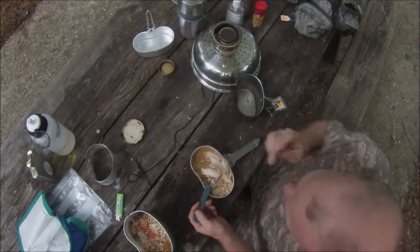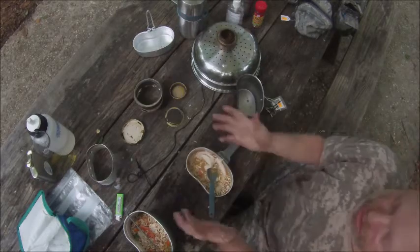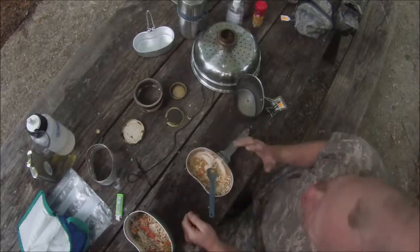Chop the artificial meat up, but I think it's alright. I'm Ranger Kookie, I hope you enjoy the normal bushcraft meal.